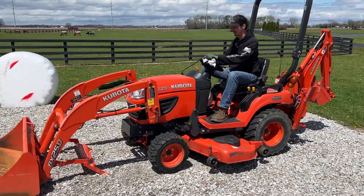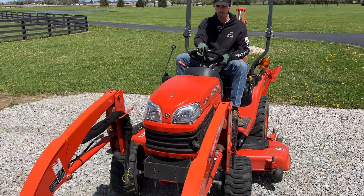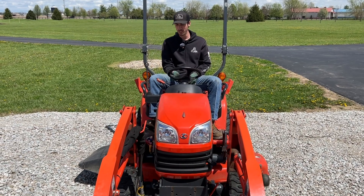I like to pull in as straight as possible. I just look at the way the loader arms are looking here and I like to line my hood up with them, make sure I'm at the same angle, not coming in a little bit cockeyed.